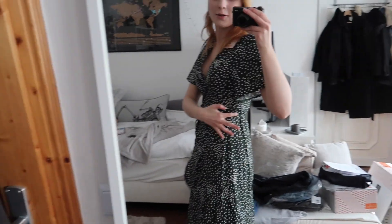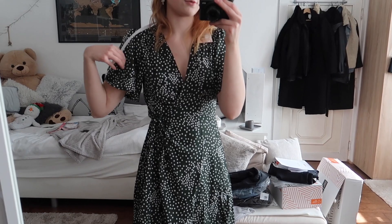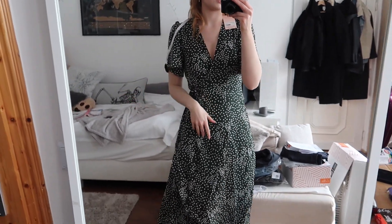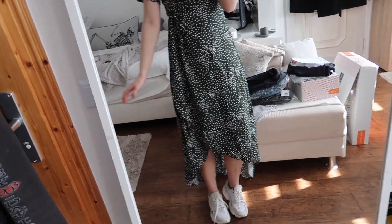Fun fact: when I first tried on a wrap dress I did not know there's a hole right here, so I thought it was a mistake — but no, that's where you put the string through. It's really cute with lots of ruffles, very girly. I do believe I need this in a size smaller — right now I'm wearing a 36, so I probably need a 32.